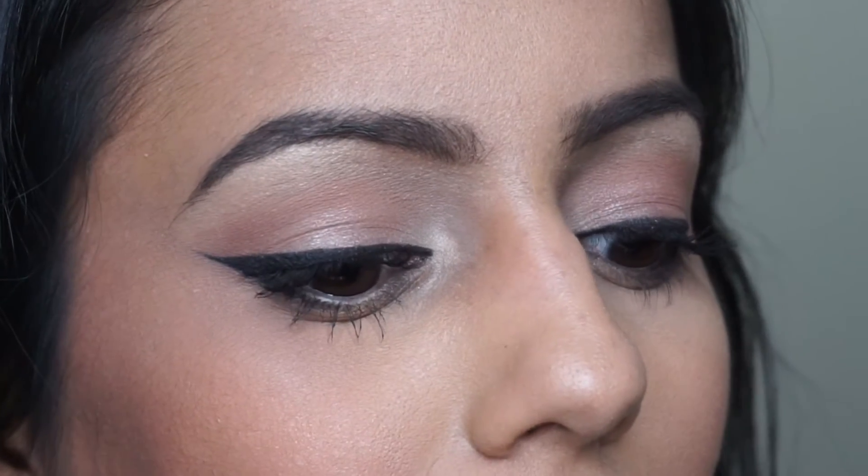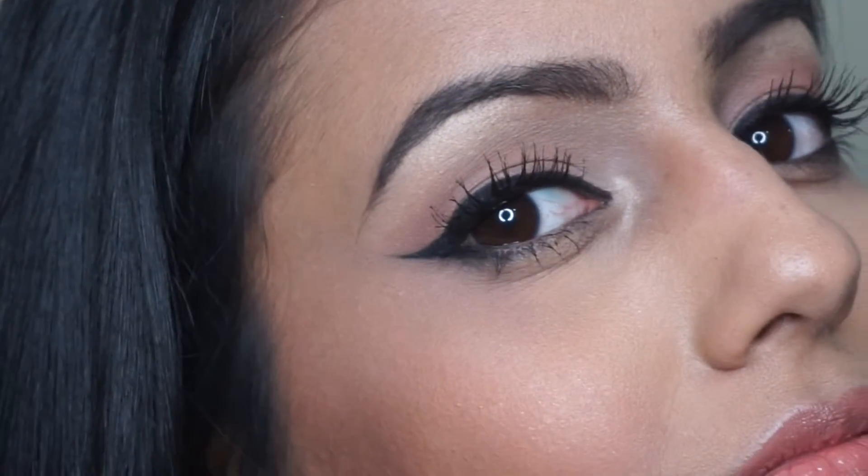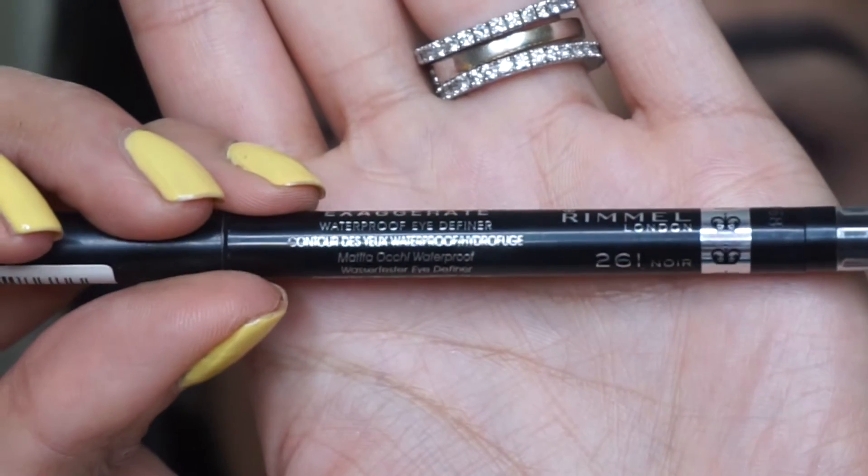Hi guys, today I have created a tutorial on how to create a winged liner. It's really simple and so easy to do — you can wear this anytime, any day, anywhere. If you want to learn how to create this look on yourself, please keep watching.